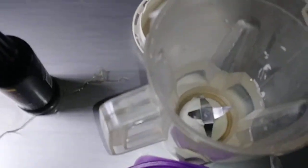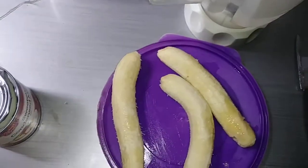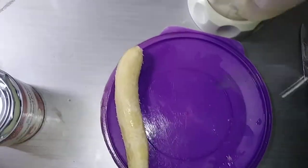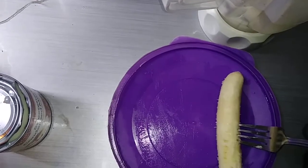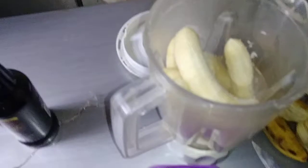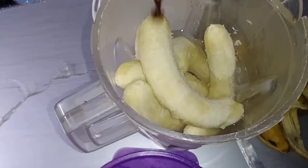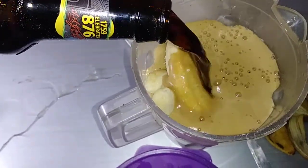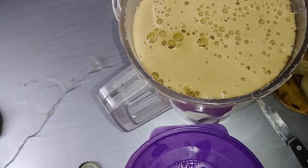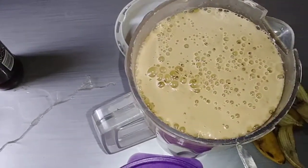We have added a cup of water to the blender, and we are going to add four red bananas. So we have added the banana, now we are going to add the Guinness. Now we are going to give this a quick blend — blend for about a minute or two.